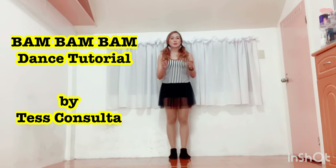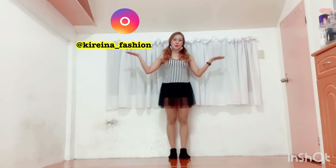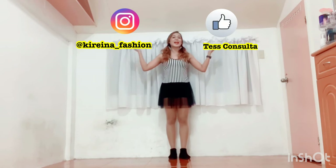Please take note that this is a mirror tutorial, so please imitate my movements as you face me. Kindly also follow me on my Instagram at kurena underscore fashion, and please also like my Facebook page, Tess Consulta. Don't forget to click the subscribe button and the bell icon on my YouTube channel so that you'll be constantly updated with video blogs, dance covers, and dance tutorials I'll be uploading in the future.